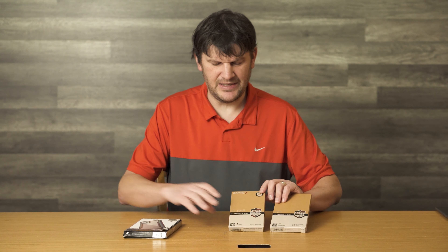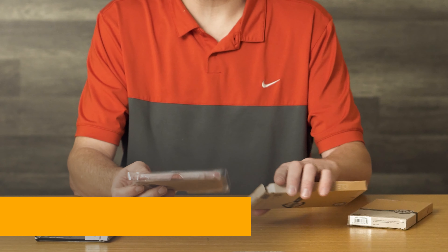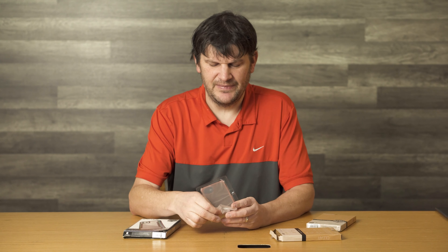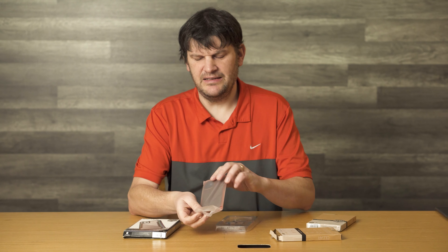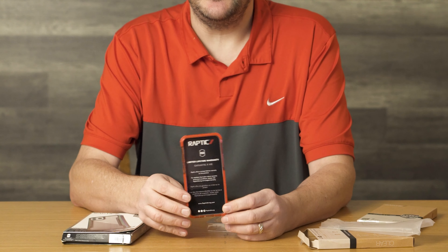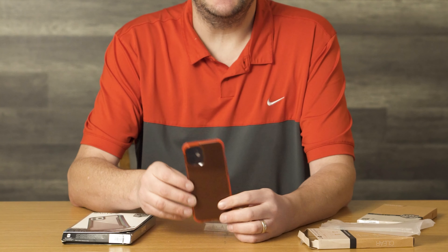So I'm going to start with the clear case. Here's one for the mini. Unfortunately, we don't really have an iPhone to show you with it, but look how small this is. This kind of reminds me of the old days of the iPhone — remember how small that sucker was? And this seems to be designed for a truly small phone. When they said mini, they meant mini.